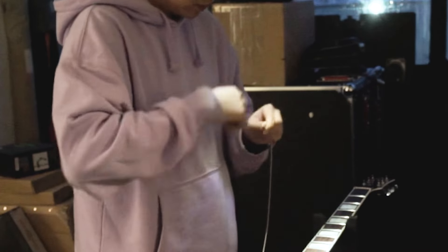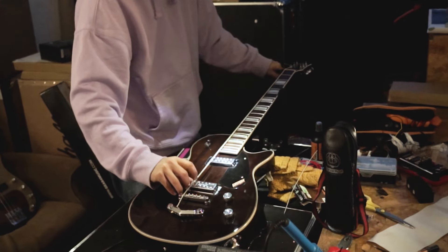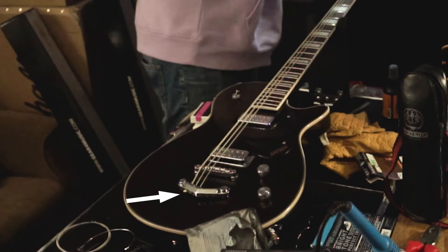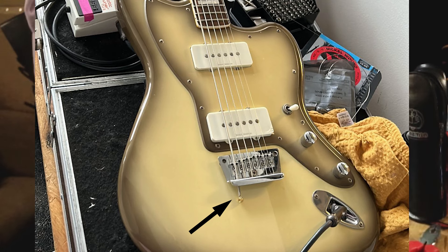I've seen some other people drill the tuning post wider, but I'd much rather not risk compromising the structural integrity of the tuner, especially when dealing with such thick strings. On the topic of drilling, the stop bar actually had to be drilled slightly wider to accommodate a slightly thicker portion of the string, otherwise there'd be this unsightly portion of the string sticking out of the guitar.